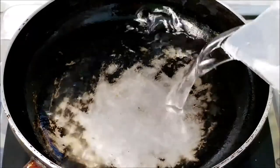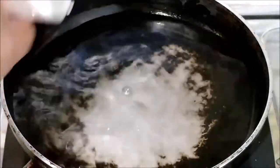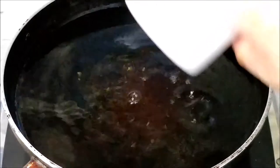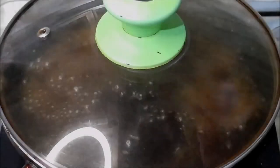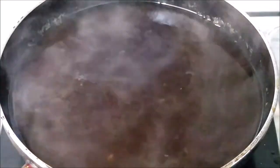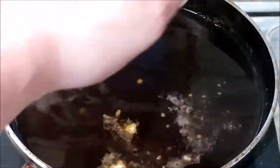Now pour into the pan the water, soy sauce, and calamansi, and bring them to a boil. Once the liquid is boiling, add the garlic, ground black pepper, and fried tilapia into the pan, then simmer for 4 to 5 minutes.